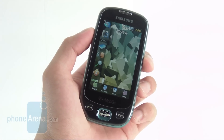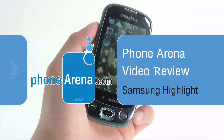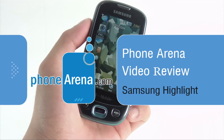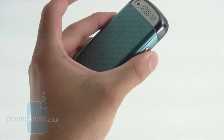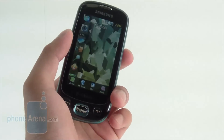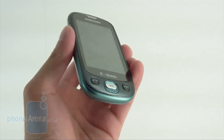T-Mobile is getting their third taste of Samsung's TouchWiz user interface. They previously had it in the form of the Samsung Behold and also the Memoir, both of which featured some impressive camera specs. But now we have the Samsung Highlight, which takes everything that we love from Samsung's TouchWiz user interface and has it in a slimmer, more compact form.